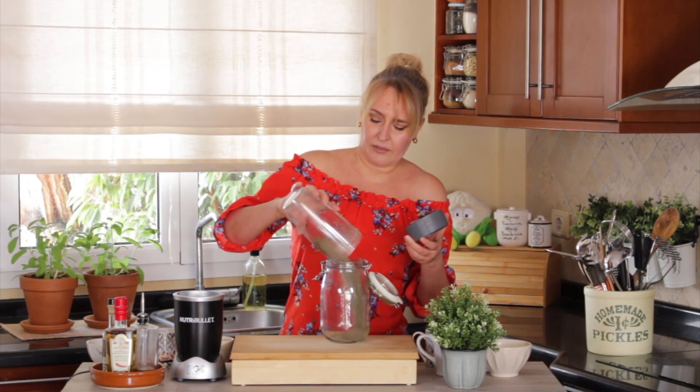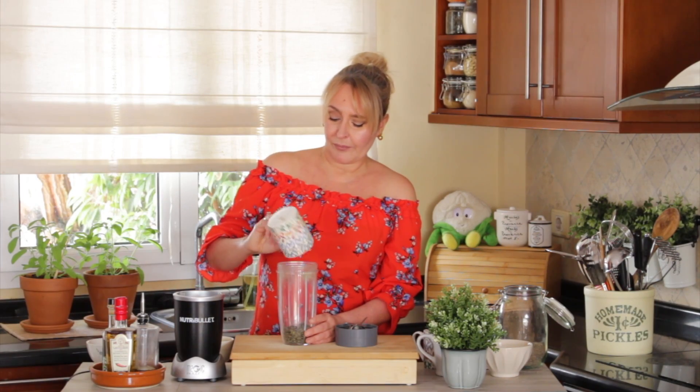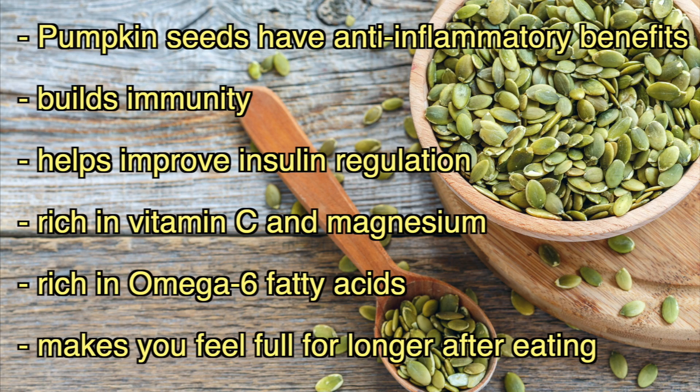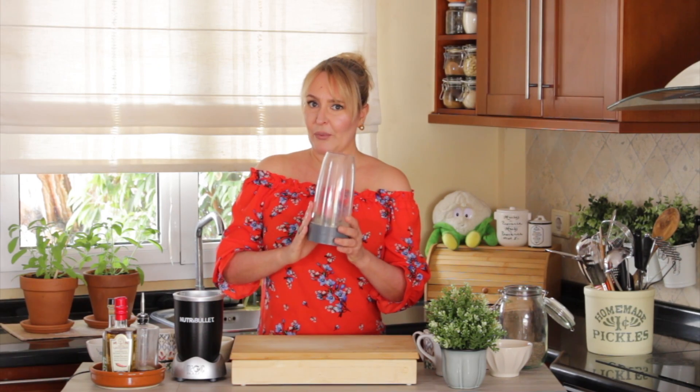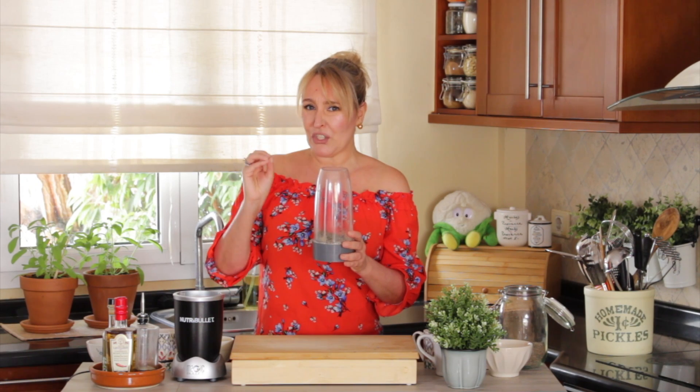That was about 10 seconds. Then you just add it to a jar, and now we're going to add one cup of pumpkin seeds for good fats. This is the one you should be careful with because it's very oily — if you blend it too much it's going to become mushy and humid, and we don't want that.